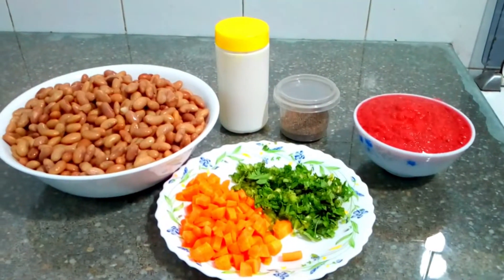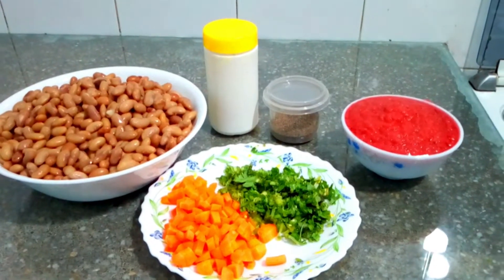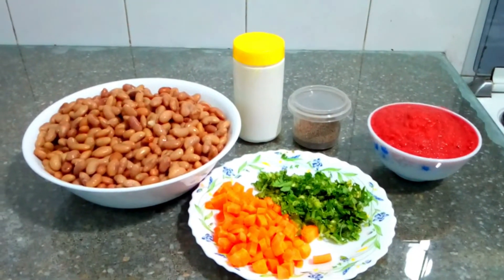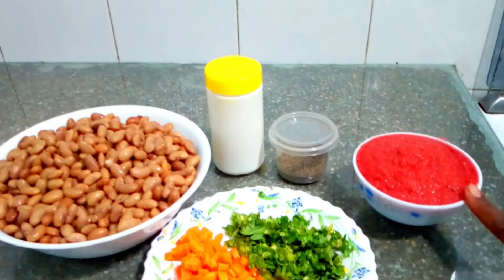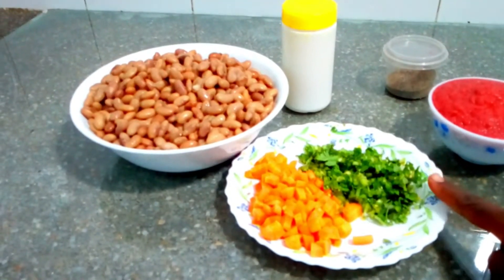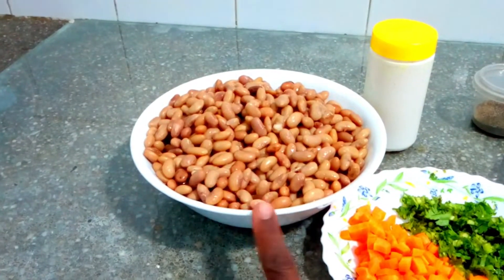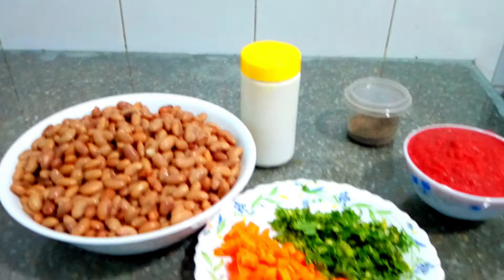Good afternoon family, thank you for coming back to my kitchen. Today we are going to do a very simple recipe: bean stew. You're going to use the following ingredients — blended tomatoes, onion, ginger, black pepper, salt, coriander, carrots, yellow beans, and cooking oil. These are very few ingredients for our bean stew.